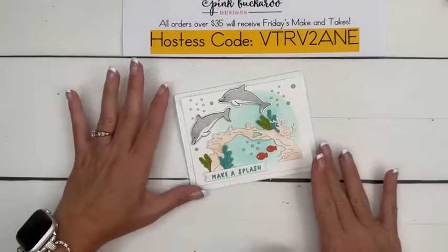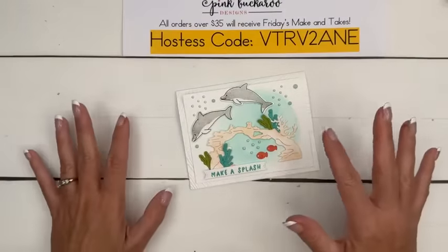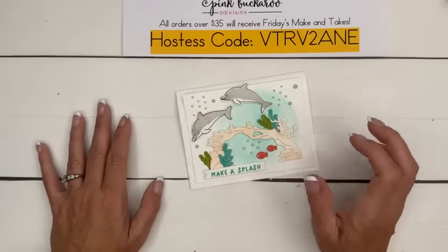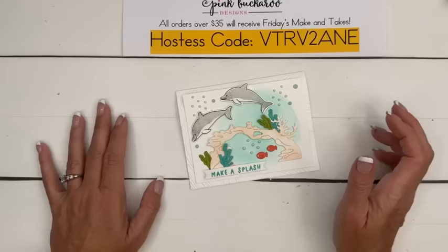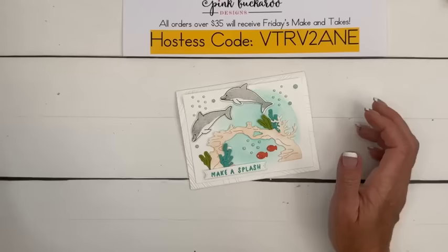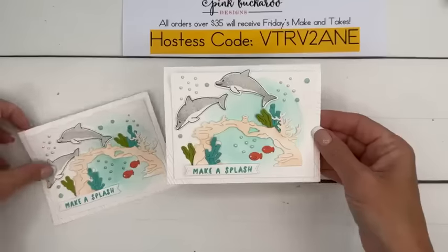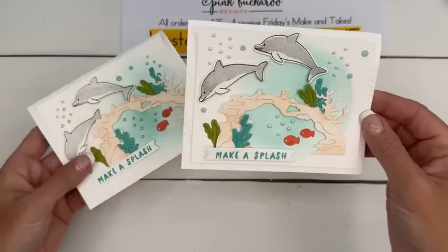You could simplify this — take away most of it and just have one dolphin, maybe one kelp and one coral, and it would still be super cute. Make a Splash — so what did we say? Graduation? I think graduation is a good idea. Or just change it to say Happy Birthday.